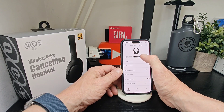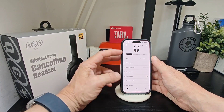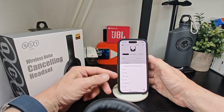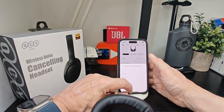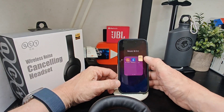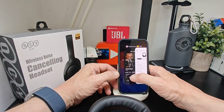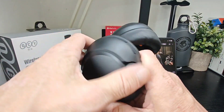There's gaming mode as well, which is just lower latency. Up top you've got your volume up button, your multi-function center button which is play or power, and volume up and down. In the app you can also customize what these buttons do — work, play and pause, previous and next track, voice assistant, volume up and down, and gaming mode. You pick whatever you want; it's totally your choice.